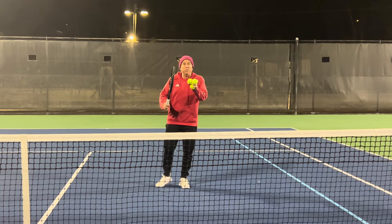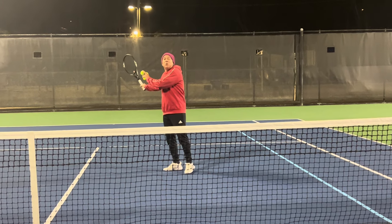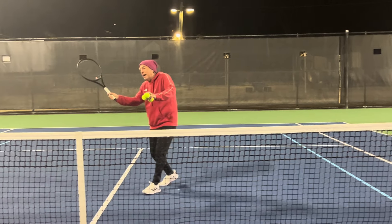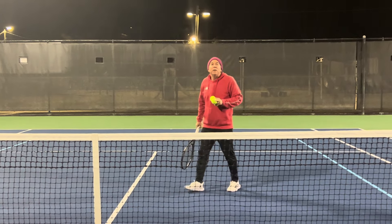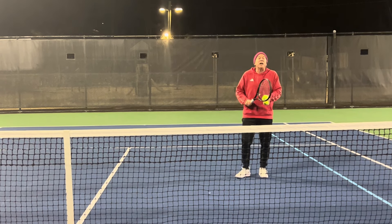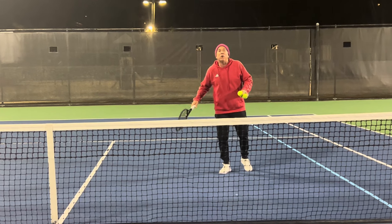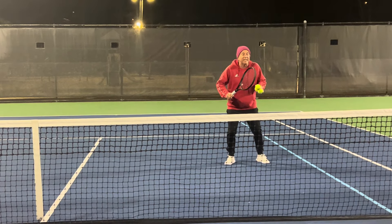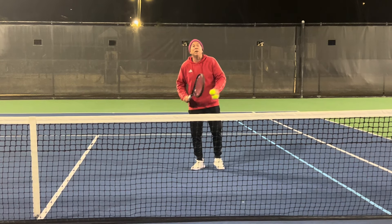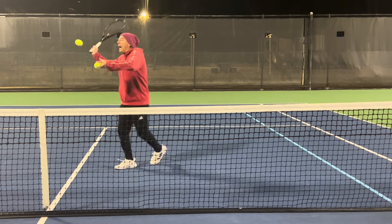It takes two to poach. My partner needs to be able to set me up in order for me to be aggressive and go after the ball. If my partner keeps a short ball, my opponents are going to be in control of the point and they're going to be able to attack my alley, the middle, or cross court — so I'm going to stay in the alley. But if my partner sets me up by pushing them back or stretching them wide, I'm going to be able to step up, move forward, and poach.